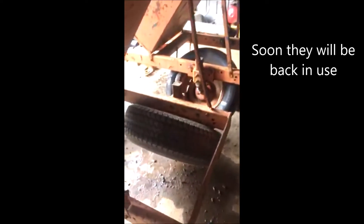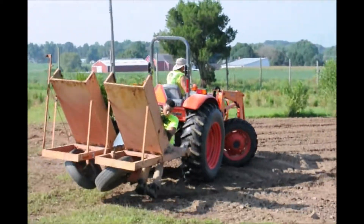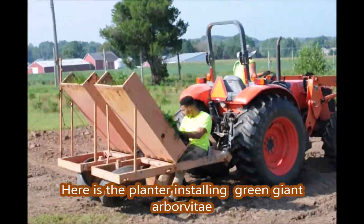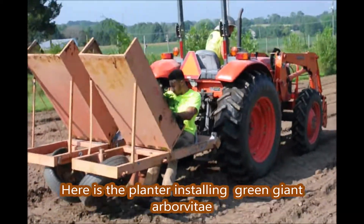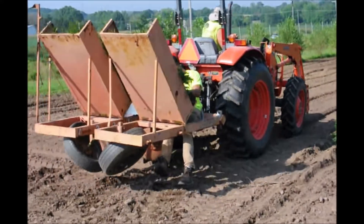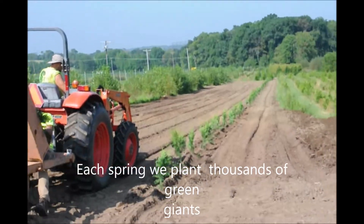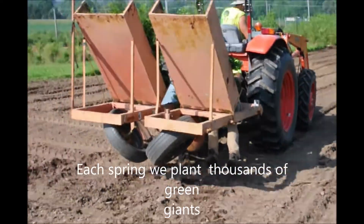We use these to plant our green giant arborvitaes. Our green giants are very easy to grow and we plant about 8,000 to 10,000 some years. This year we'll probably plant about 5,000 of them in our fields. The green giant grows quickly. We plant them about 5 feet apart in rows and you would plant them at the same spacing as well.